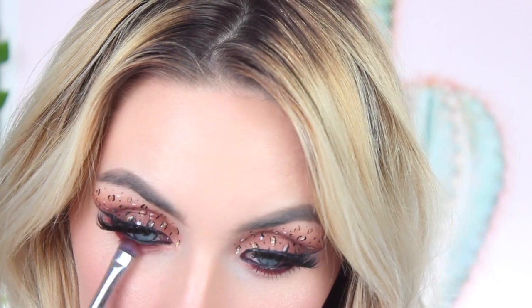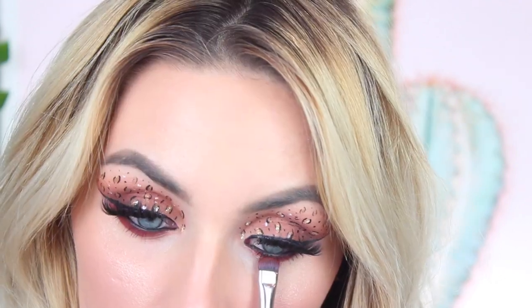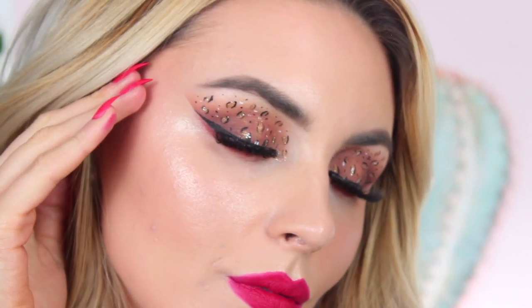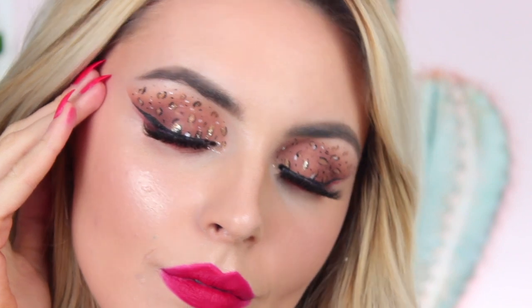Just to finish off the look, I'm going back into those original eyeshadow shades because my concealer may have removed some colour from the lower lash line, so I'm just topping that up. And very finally, I'm taking the Lottie London Eye Foil in the shade Denied and placing this in my tear duct — I feel like this just completes the whole look. It ties all the glitter products together and is a great way to showcase a Halloween makeup look whilst being glam at the same time.